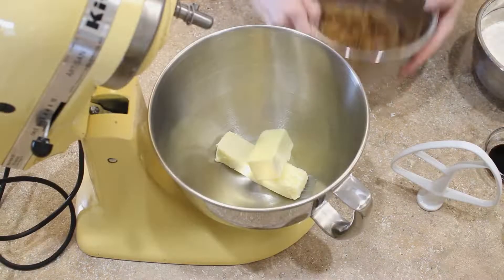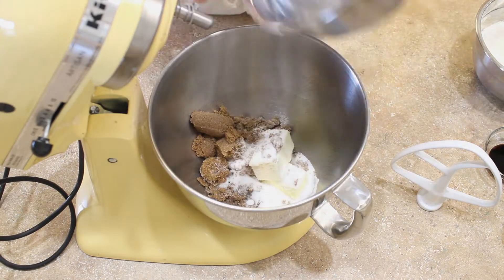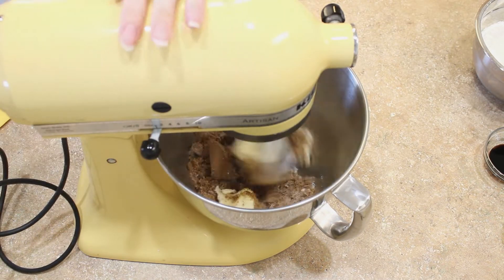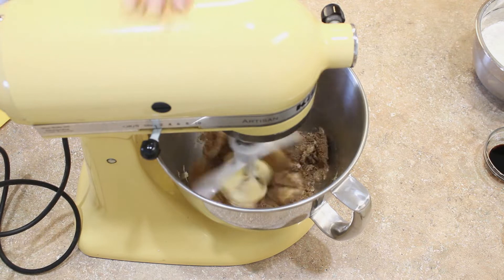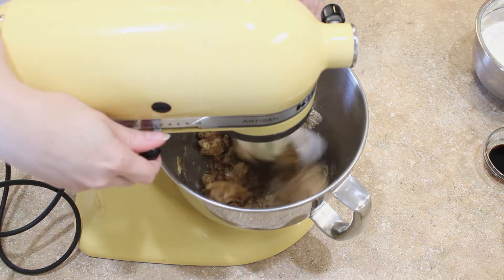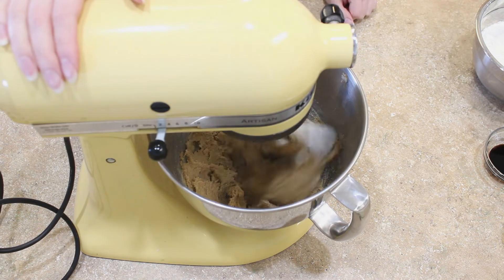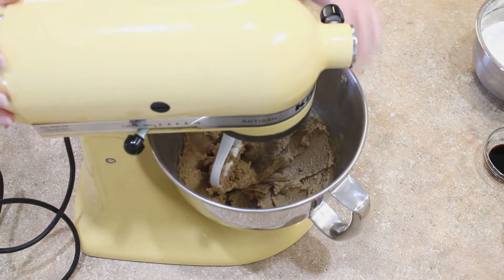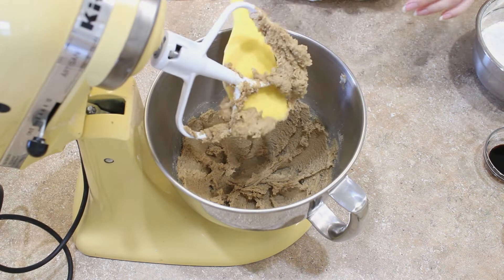Now it's time to cream together our butter, our dark brown sugar, and our white sugar. Keep your mixer on the lowest two settings. We want our butter and sugars to cream together, get well combined, nice and smooth, but we're not trying to incorporate a lot of air or get a fluffy texture.